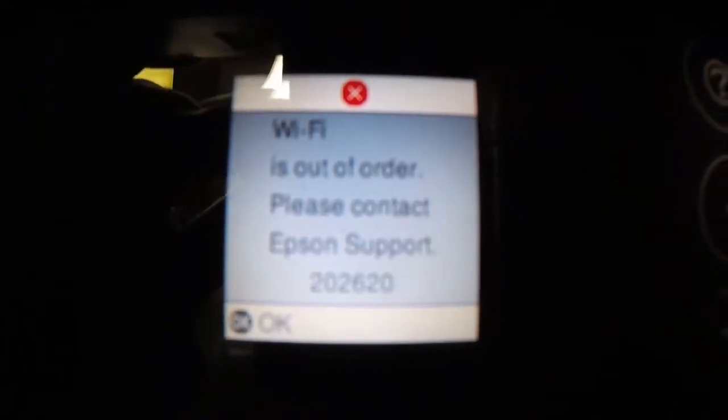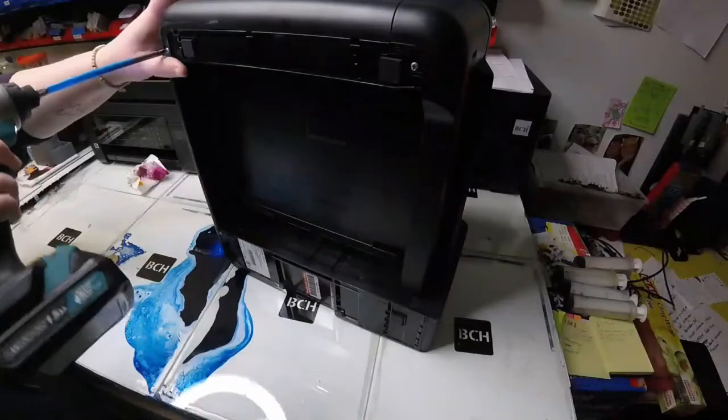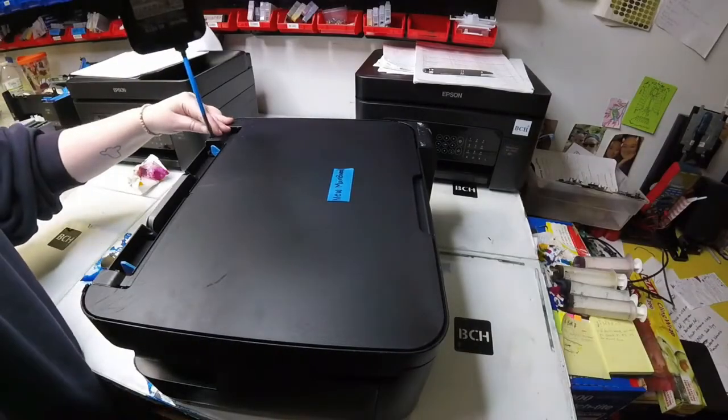Hey guys, it's Kevin. Today we got a weird one. We got this pair 202-2620. And here's Abby. Hey guys, it's Abby here.